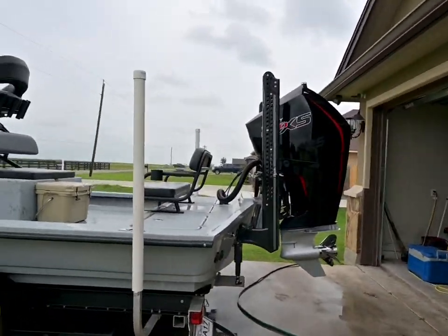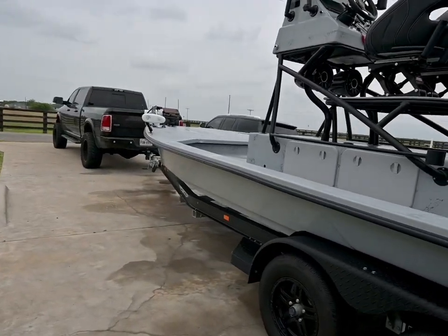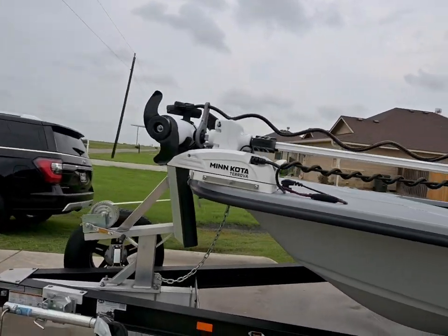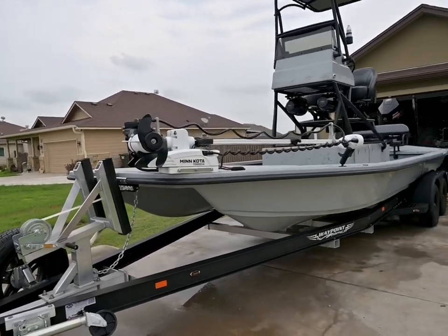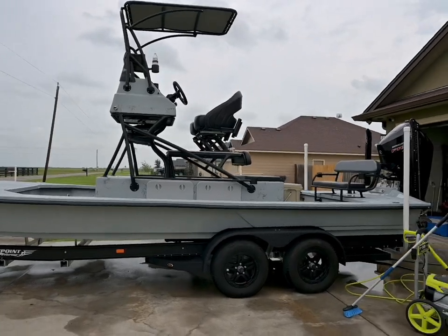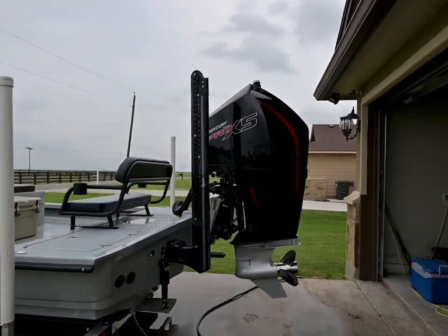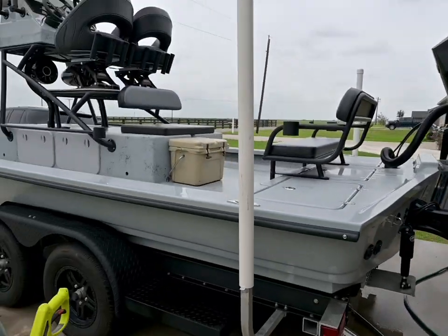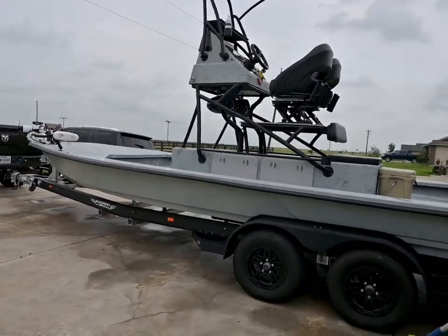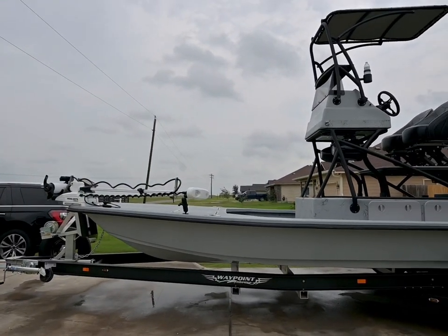We've been out on a few trips now, everything's been running really good — we've been working on getting the new boat gremlins sorted out, getting everything tuned up and set right. So we've got a brand new 2023 Show Water Cat, 250 Mercury Pro XS Blade, eight-foot Blade Power Poles, and a Coastline Custom Trailer.